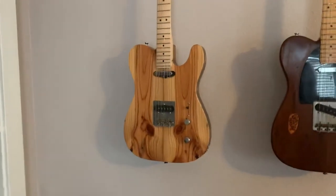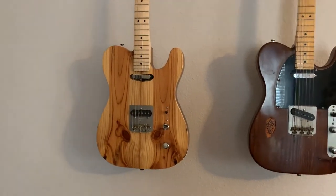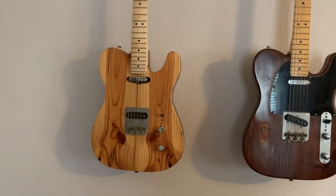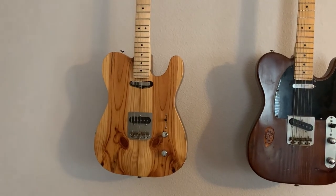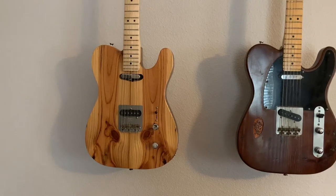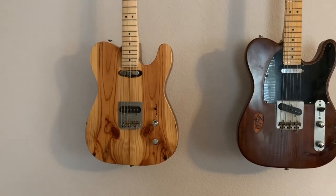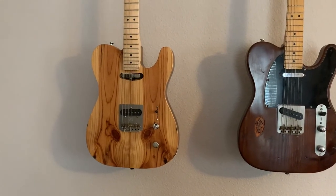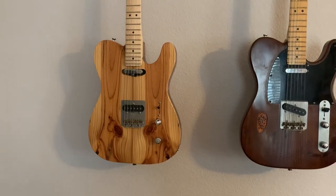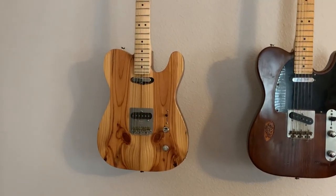And then another Firecaster — the second Firecaster. This also is made from the woods salvaged from our house fire, also with the straight stainless steel bridge plate. It also has a four-way switch, and in this case I wanted the control plate to be rear mounted so that as much of the wood as possible could be showing on the front of it.